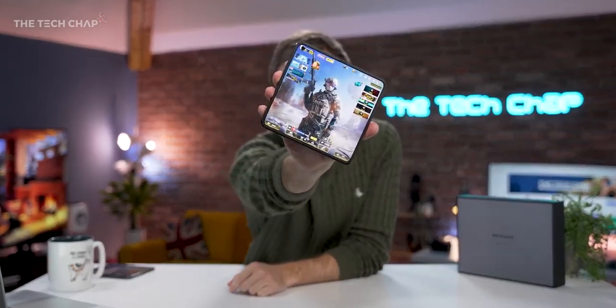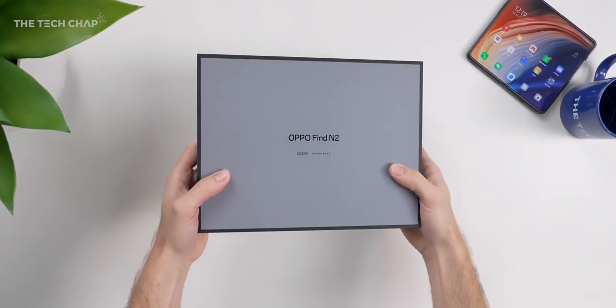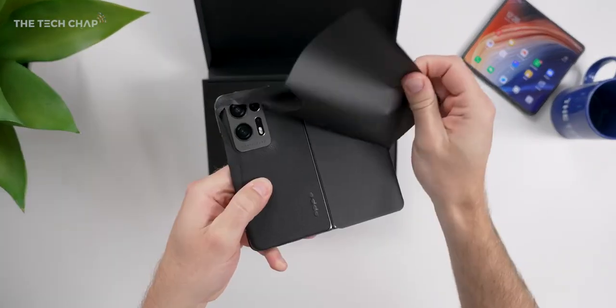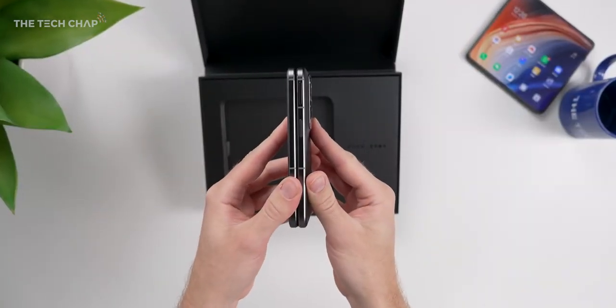Hey guys, I'm Tom with TechChap, and this is the new Oppo Find N2. Straight away, I have to give you some bad news, because yet again, like the original Find N, this is only coming to the Chinese market, which is a real shame, because I love this thing.